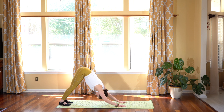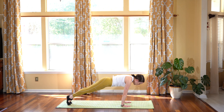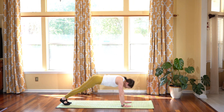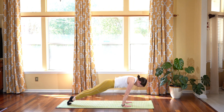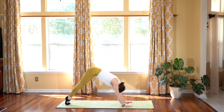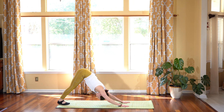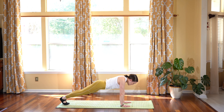Hold your down dog nice and still. Inhale, shift forward, plank pose. Hold your core. Engage so you're in one straight thin line. Exhale, shift back, downward facing dog. Your feet are together. Doing some of these wave-like motion spinal rolls. Inhale forward. Exhale, shift your hips back. Inhale, coming forward. Hold your core and engage to that upper body. Exhale back. Feel free to close your eyes and let this feel good on your body.